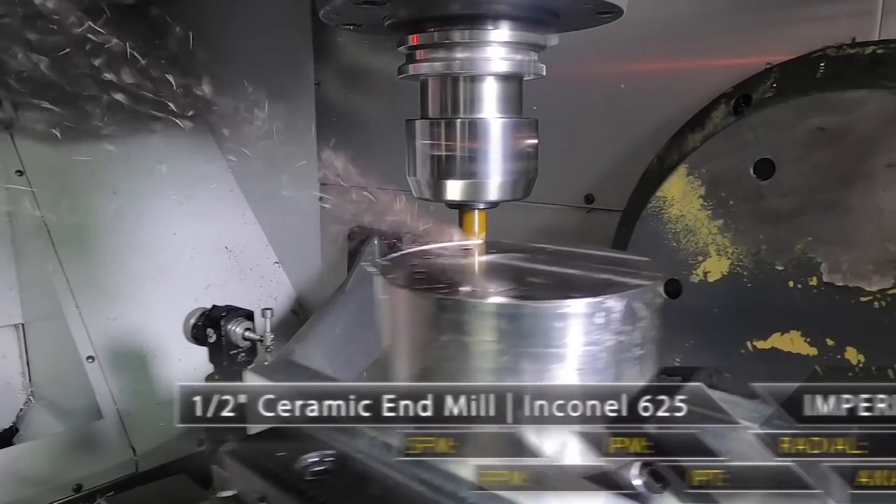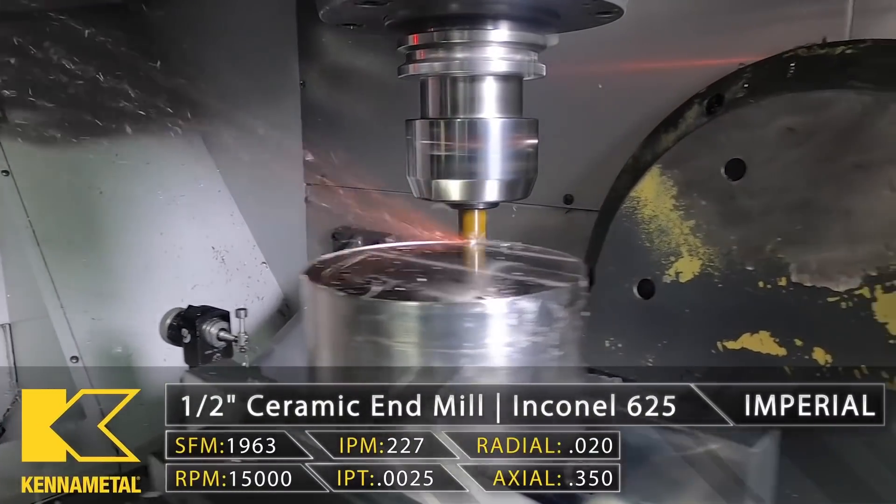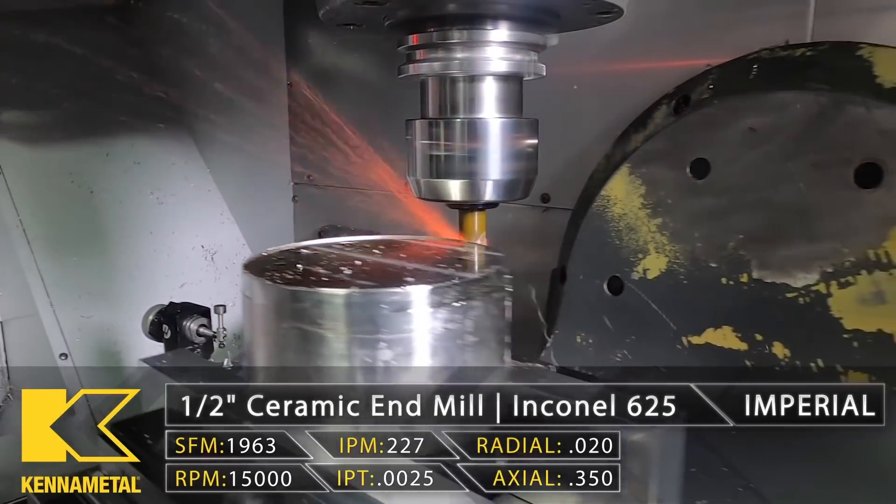Another case where you're not going to be using coolant is with ceramic end mills. Ceramic is a chemically inert material, so you don't need coolant because the end mill isn't absorbing any of the heat from the cut.